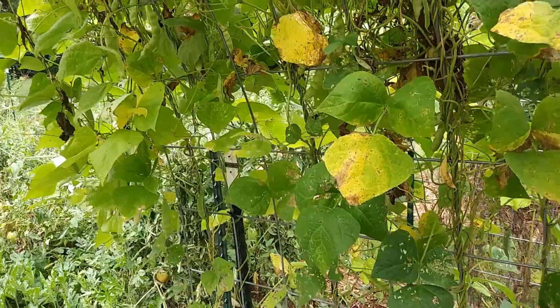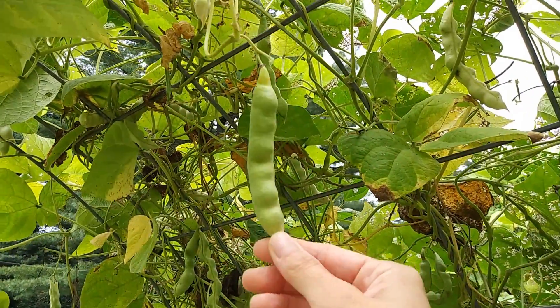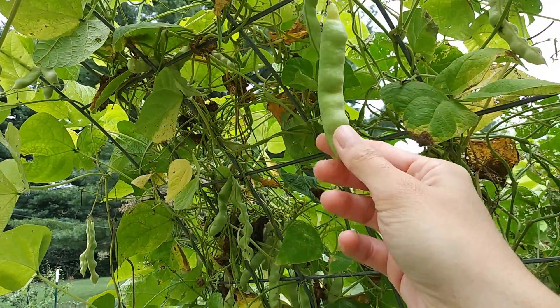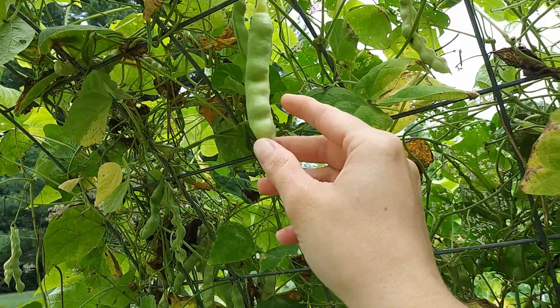What I really love about the turkey craw beans is that they can be eaten in any stage. Right now they're a little bit more stringy, so you would have to string them if you were to eat them.